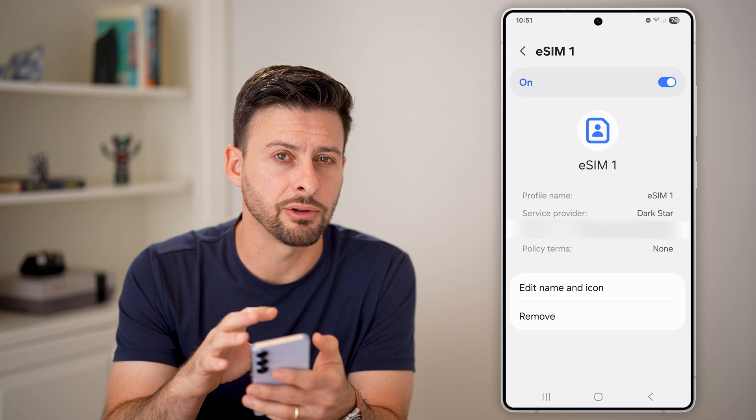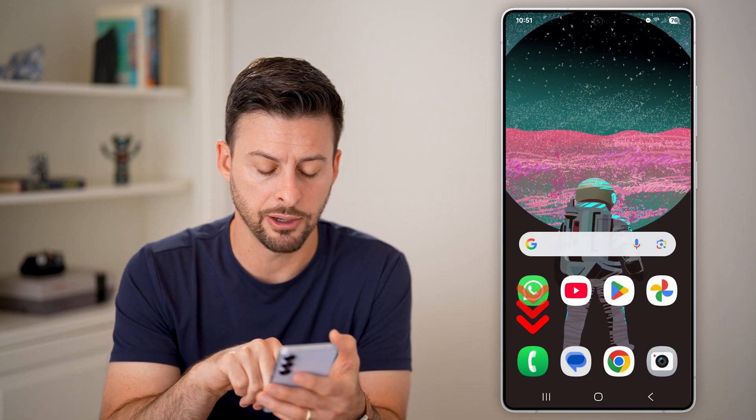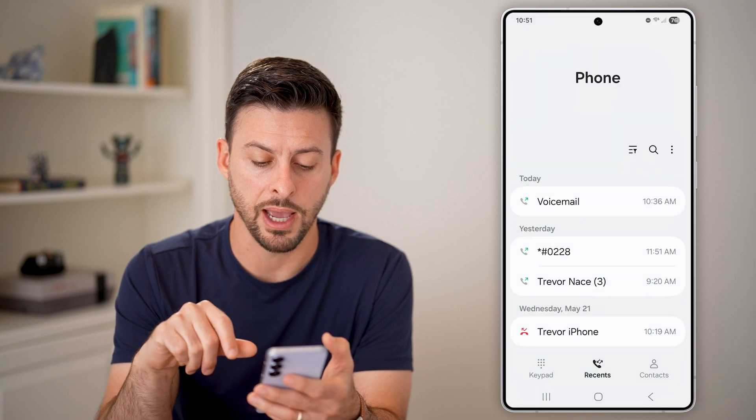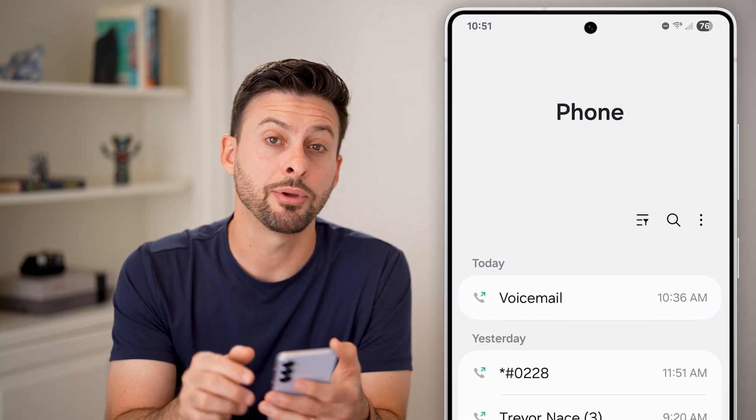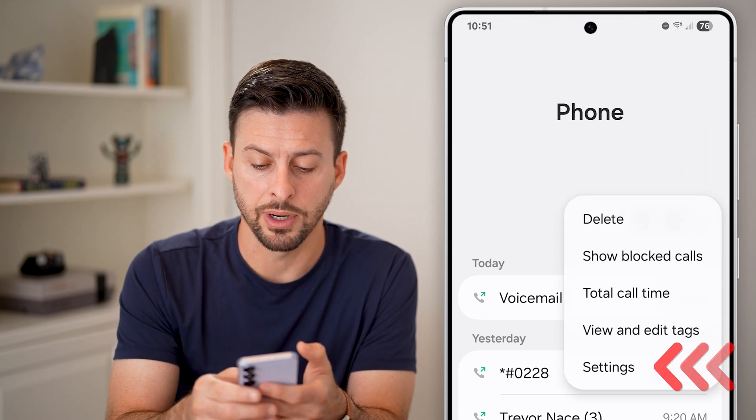If you don't necessarily see that, you can check in the second location. So let's hop out of here and open up the Phone app. Once you're in the Phone app, you're going to tap on the three dots at the top right and then tap on Settings.